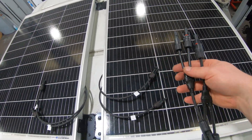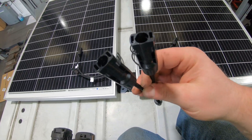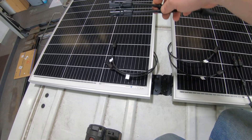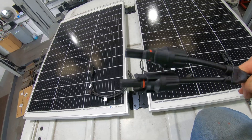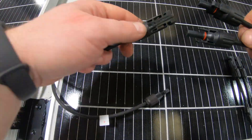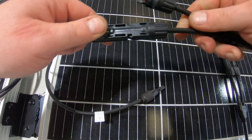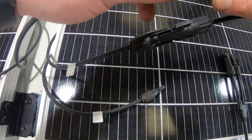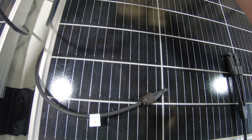So what we've essentially got here with the Y-pieces is two male ends going into a female, and two female ends going to one male. It's literally just a case of clipping them in — just push that in there, and then get the same one from the other side and do that.